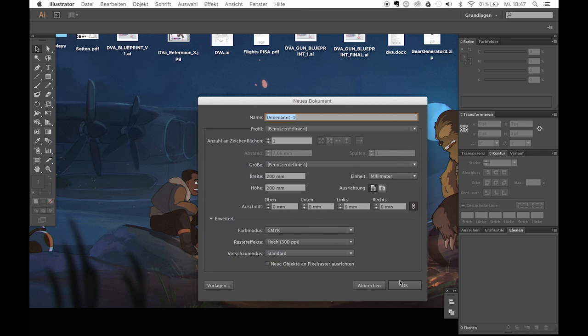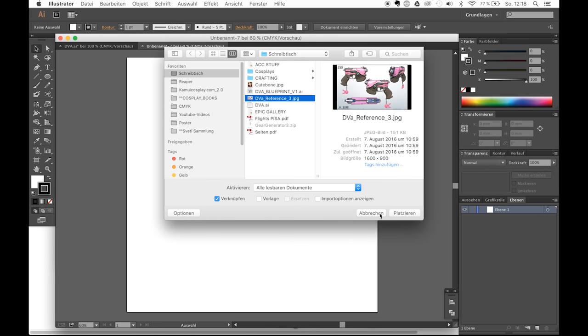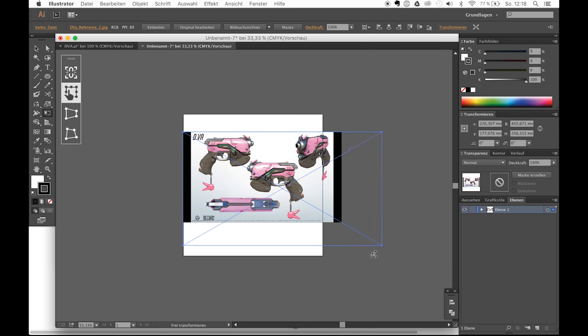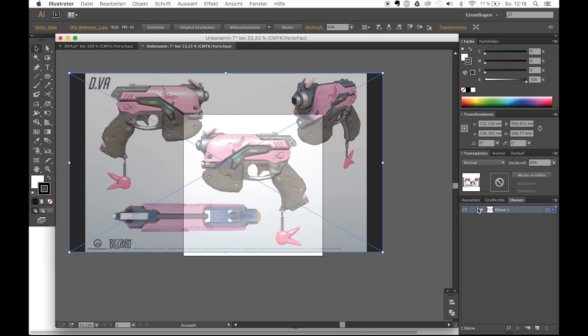To begin, create a new file and use the import option to place your favorite reference picture in the work area. For this example, I'm using a side view of the official Blizzard reference kit. Place it in the center and reduce the opacity a little bit. Now click on the little sign next to layer 1 and lock it — this will prevent you from accidentally grabbing and moving your image again.